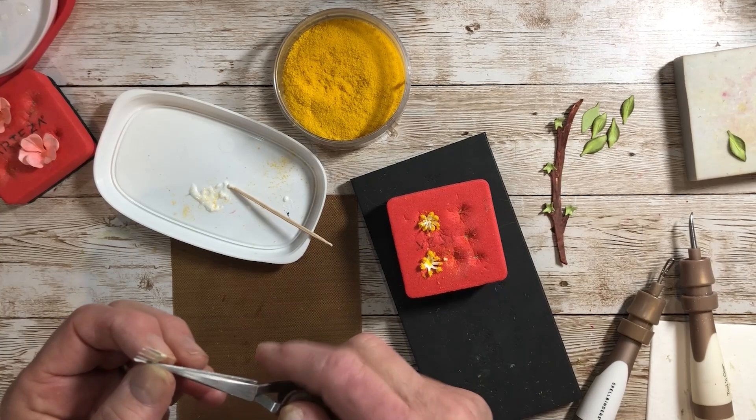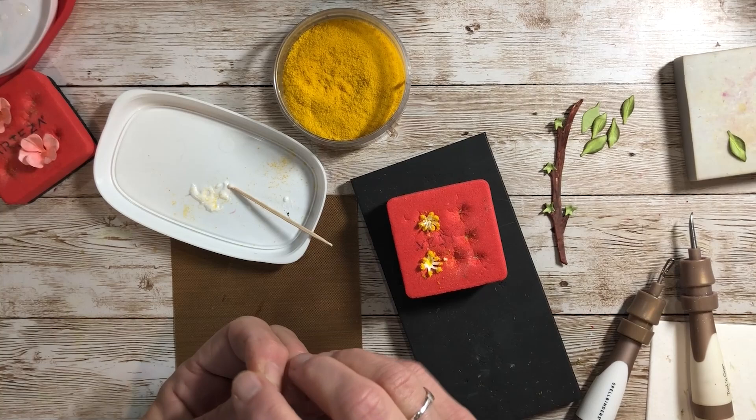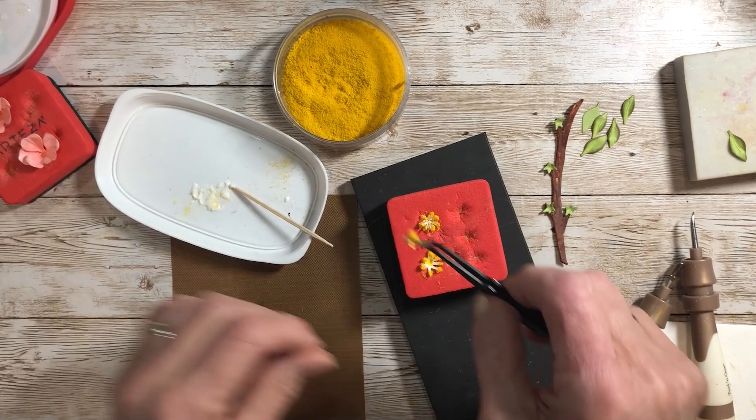The nice thing is you could turn this into a pear blossom or a cherry blossom too if you like, but I thought peach would be a nice complement to the colors we've done with spring flowers. Then that one goes in there.